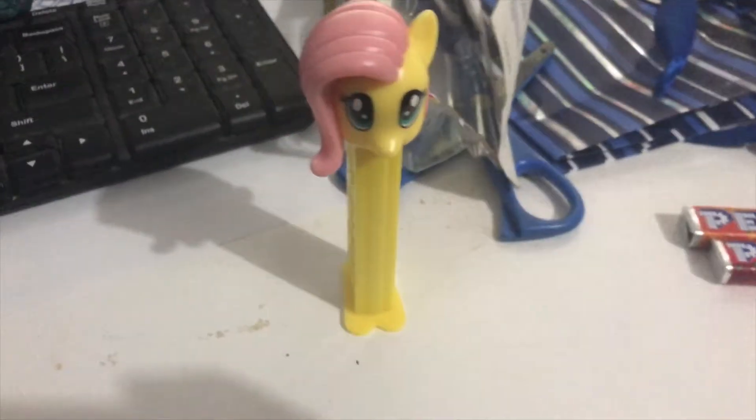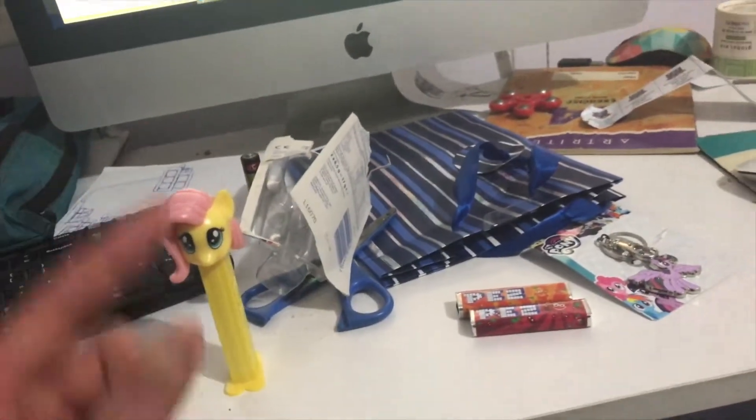Let's pull it out. There we go. And this is the Fluttershy head.